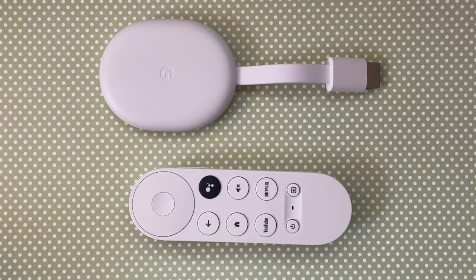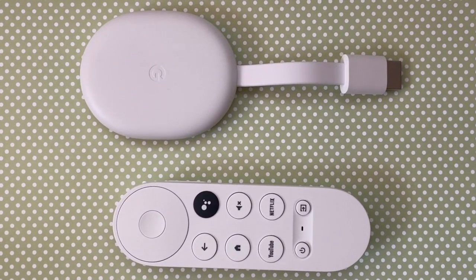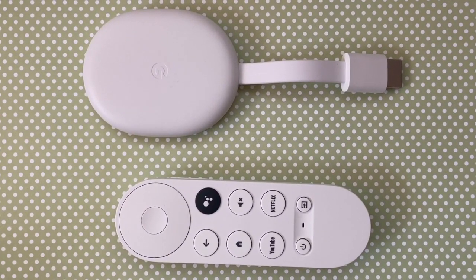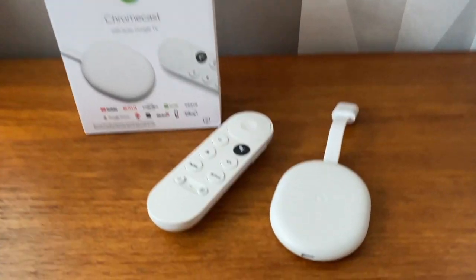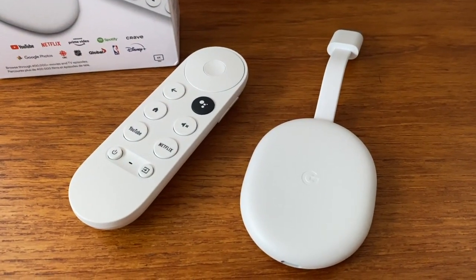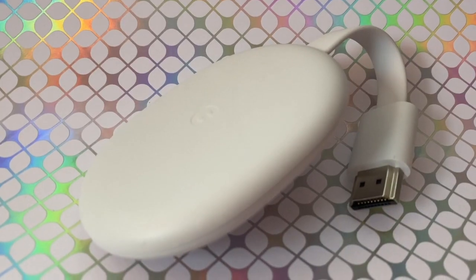Did you just get a new Chromecast with Google TV? This new streaming dongle was just launched in Canada recently, and you can check out the full review here on the channel if you want to know more about what it does and how it works. In this post though, we're going to take a look at how to get it set up.